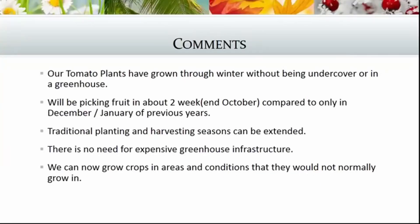Our tomato plants grew through the winter without any cover or a greenhouse. We were picking fruit in about two weeks in October, compared to only December or January of previous years, because our seedlings always normally go in during September or October. Traditional planting and harvesting seasons can be extended, and there's no need for expensive greenhouse infrastructure. We can grow crops in areas and conditions they would not normally grow in.